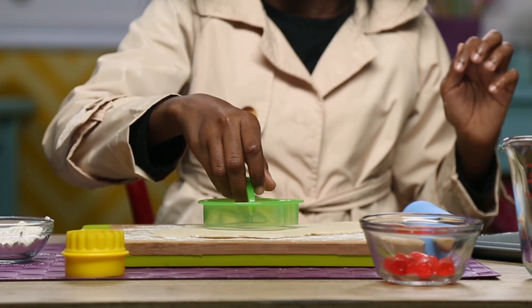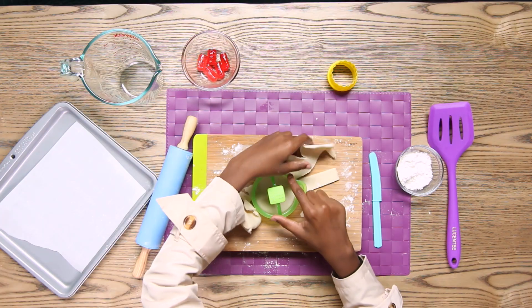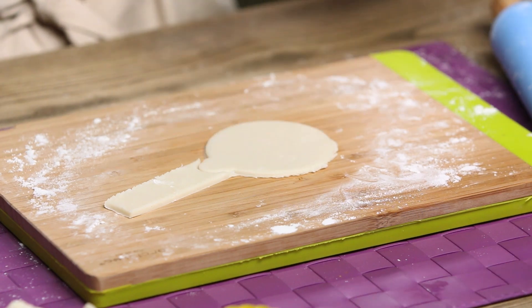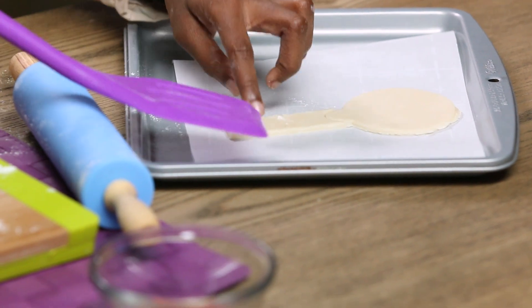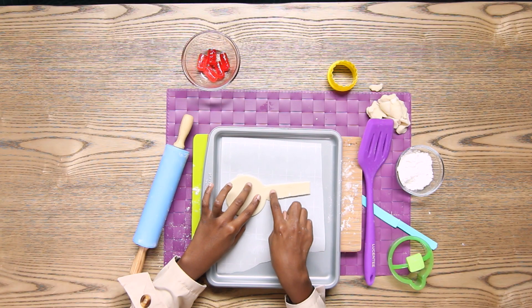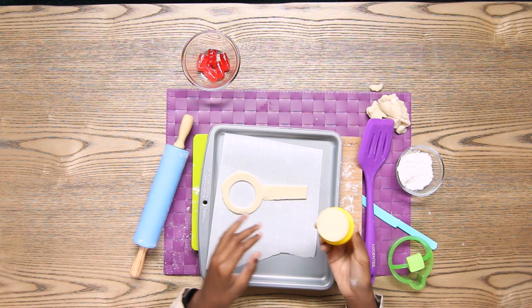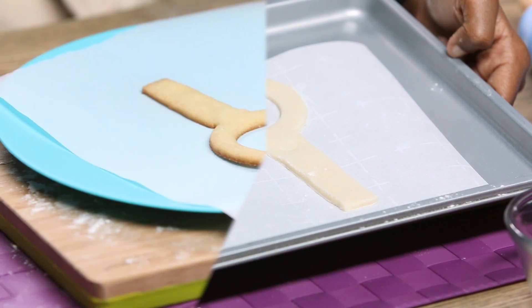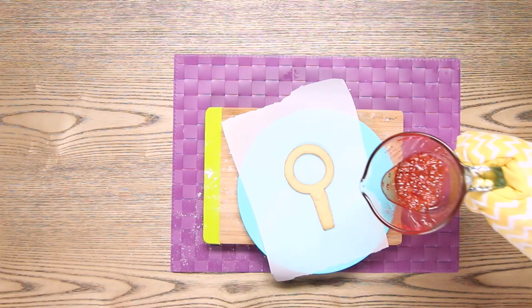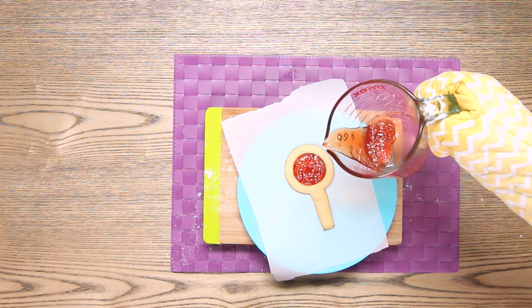Use your ornament cookie cutter to cut out the magnifying glass. Use a knife to cut out the handle like this. Carefully transfer to your baking sheet, then blend the two pieces together. Use your smaller cookie cutter to cut out the center. Now bake at 375 degrees for about four minutes. Have your parents heat the Jolly Ranchers in the microwave for about one minute, then have them pour it in. Let it harden.